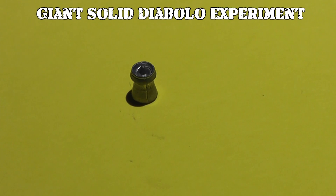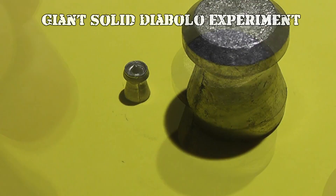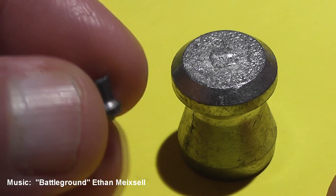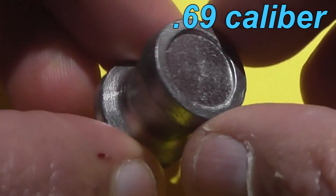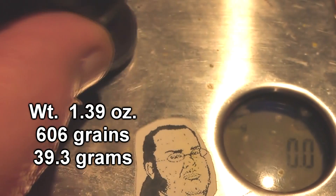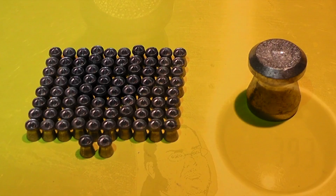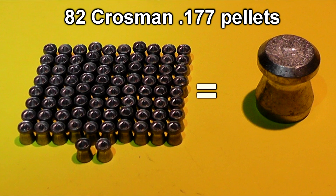Hi everyone, Jeff here. After we shot the giant Diablo pellets backwards and they worked so well, viewers demanded to see how solid Diablo pellets would behave in a supersonic and even a subsonic environment. A viewer named David stepped up to the plate and cast us a whole bunch of these 69 caliber slugs. Being solid, they are now very heavy, weighing in at just under 40 grams each — that's 82 times the weight of these Crossman Destroyer pellets.